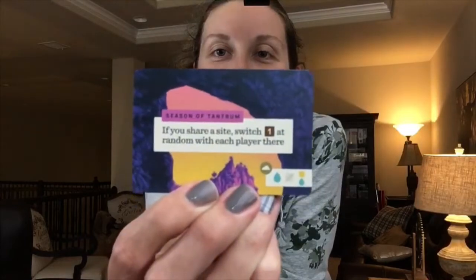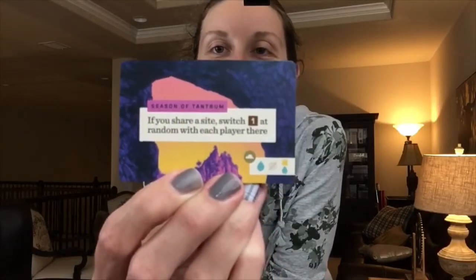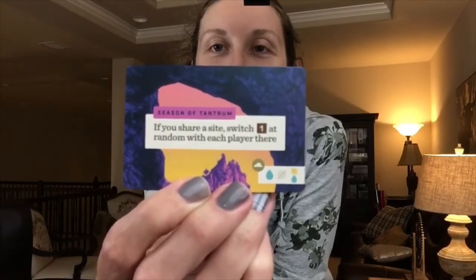I also want to highlight one card that didn't come in the box. We supported the next season of Tantrum House — if you don't follow them on YouTube, check them out because we really enjoy them. One of the promos they offered was for Parks, so we backed it before we even got the game. Here is the back and front of the Tantrum House promo card — the Season of Tantrum. That'll be added into our game, and hopefully if you support Tantrum House you get to play with this card too.